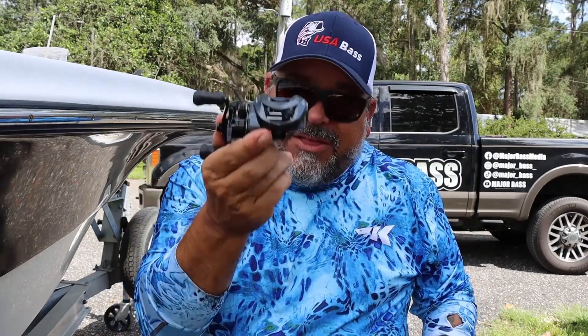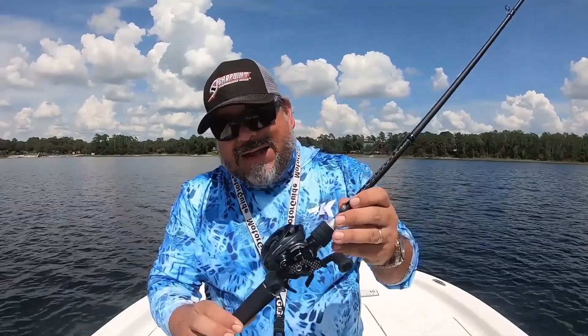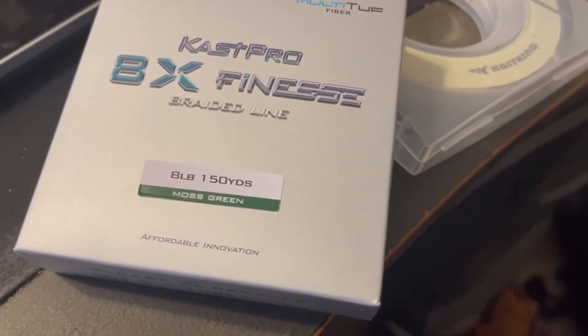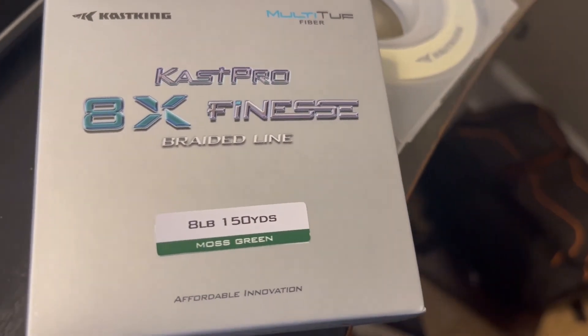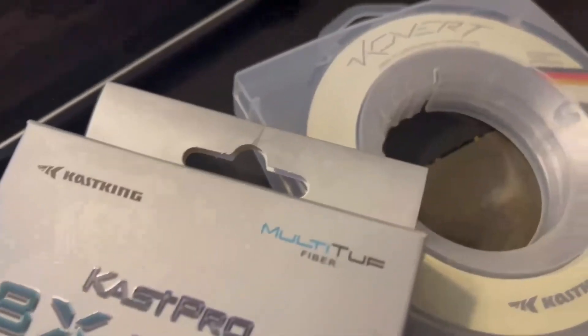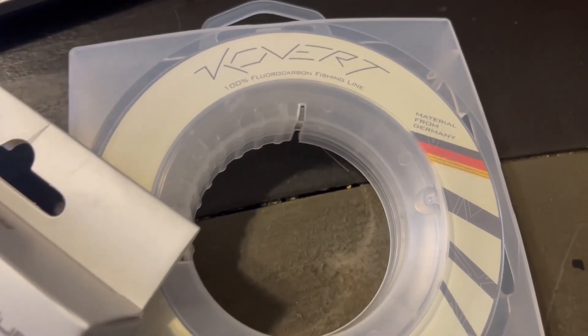No matter how technical they got in designing the KastKing, none of that matters if it can't cast those ultra-light lures. So only one thing to do — let's put it to the test out on the water. I got it all rigged up. I put on KastKing's brand new 8X finesse braid — 8-pound braid, incredibly thin, incredibly smooth — attached to a 12-foot, 6-pound KastKing Covert fluorocarbon leader.